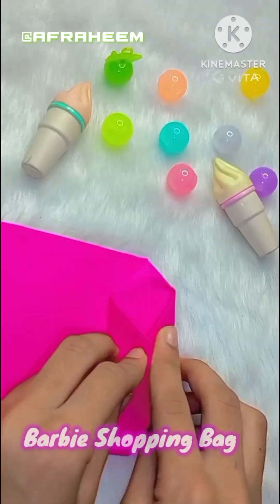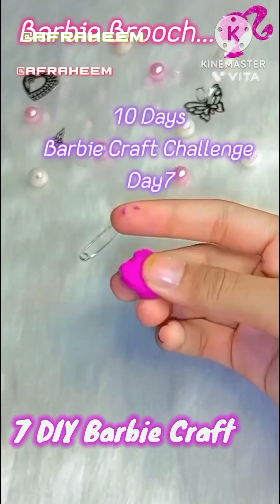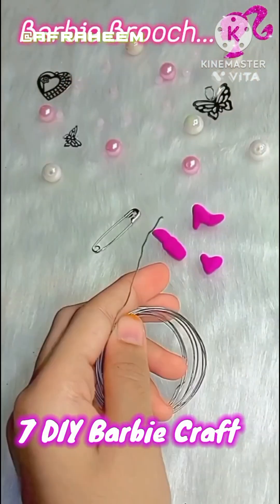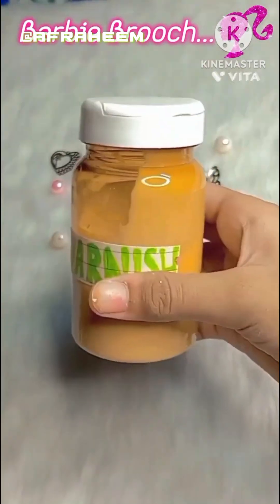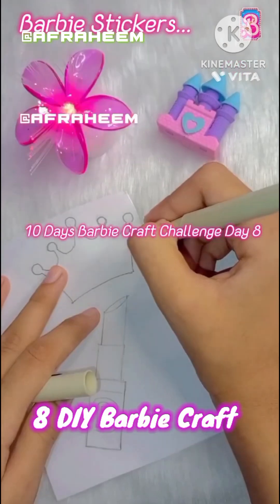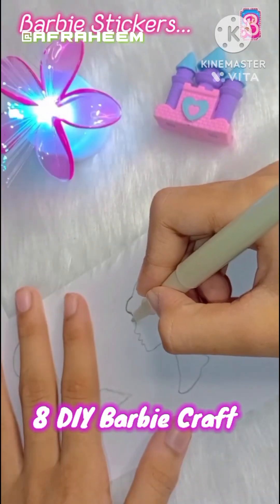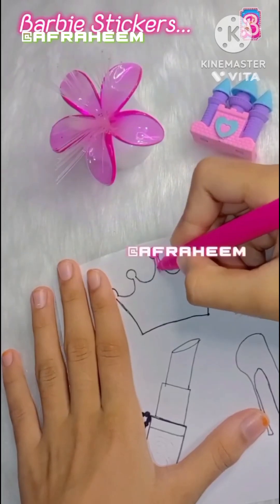In the sixth DIY, I made a Barbie shopping bag, and in the seventh DIY I made a Barbie brooch, which is easy to make. I also made a Barbie blind bag — it's a very easy process. In the eighth DIY, I made Barbie DIY stickers.